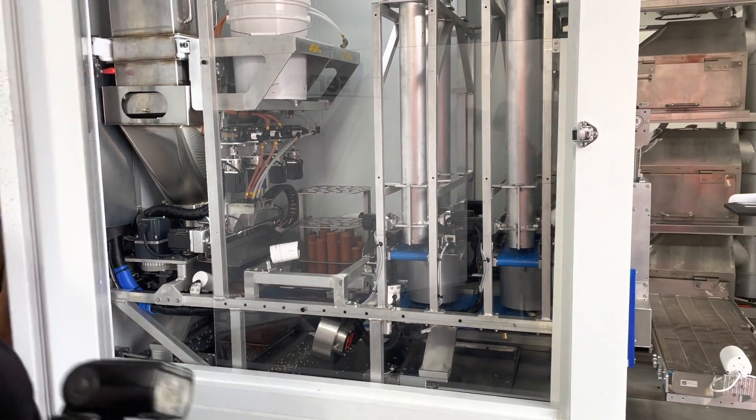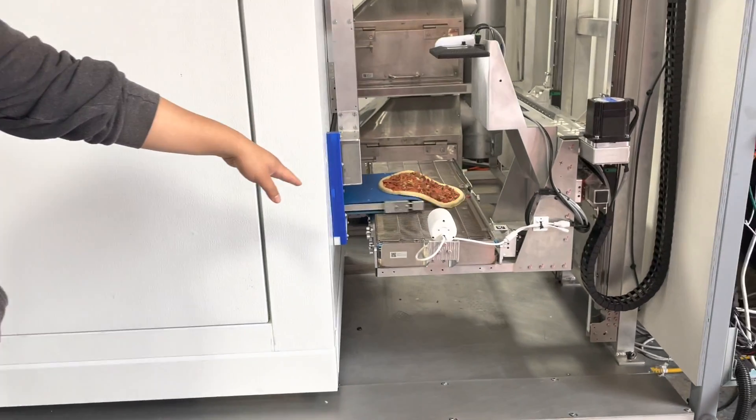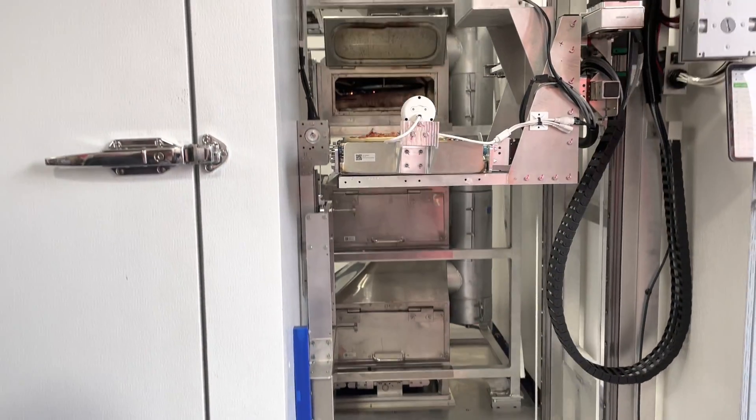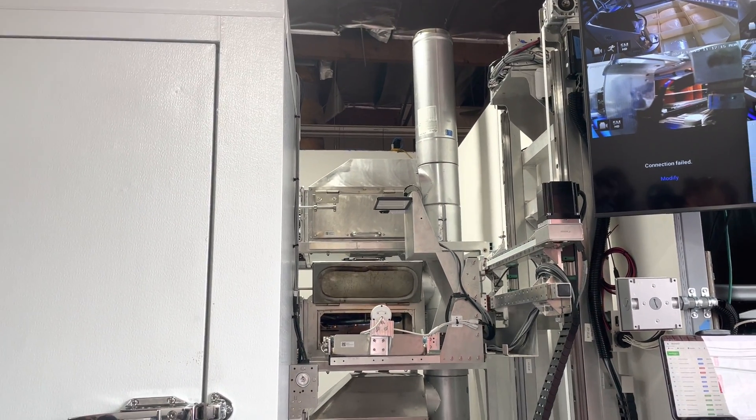It's refrigerated, so we need to keep this closed. The pizza's coming out here — that is a meat lover's pizza. It goes into one of four ovens that we have on the front, and it will cook.